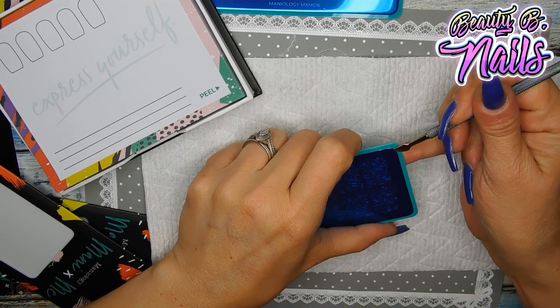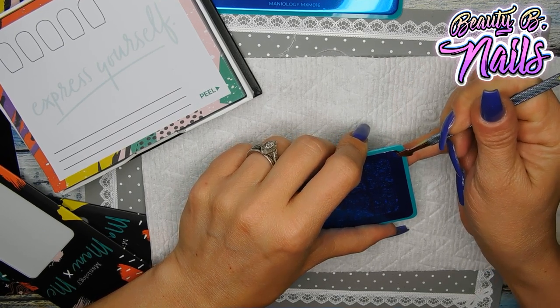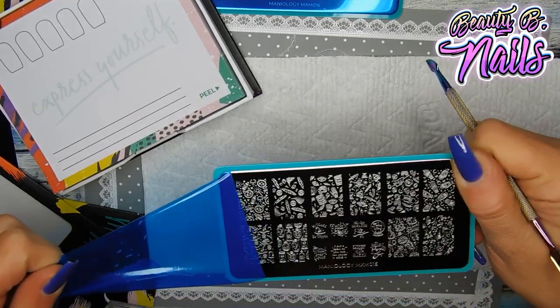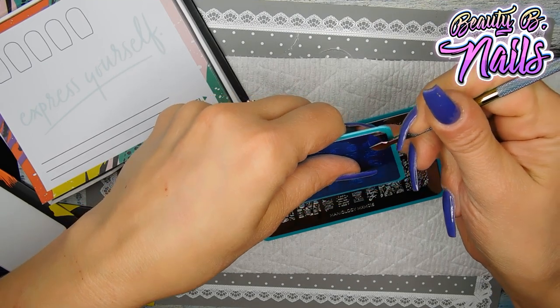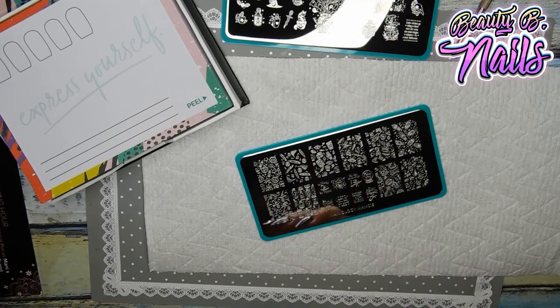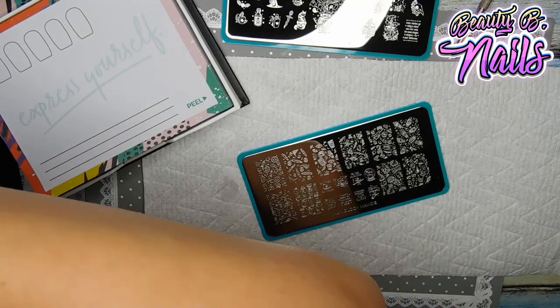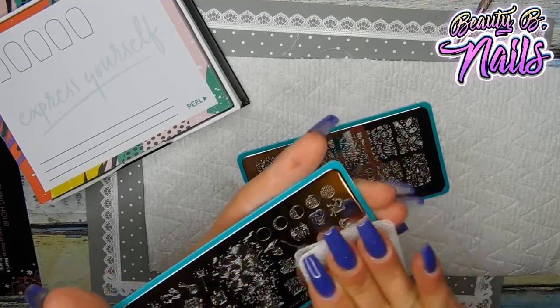I really just want to put these on my nails. Since I have purple wine anyways, we'll just see how good it works. I'm going to go ahead and take this off. Those are so pretty, guys. I love, love, love, love, love Halloween. You have no idea how much I love Halloween. So I'm just going to take some acetone and wipe off these plates really good.